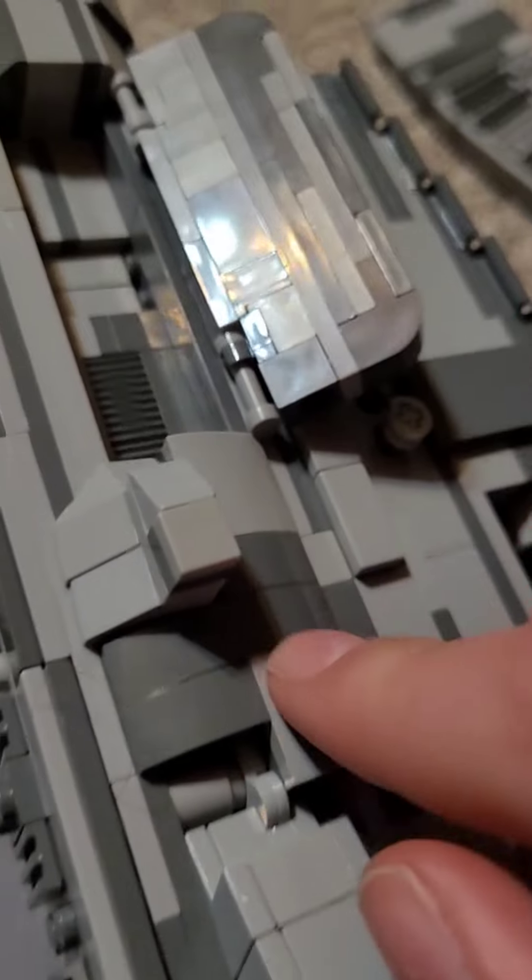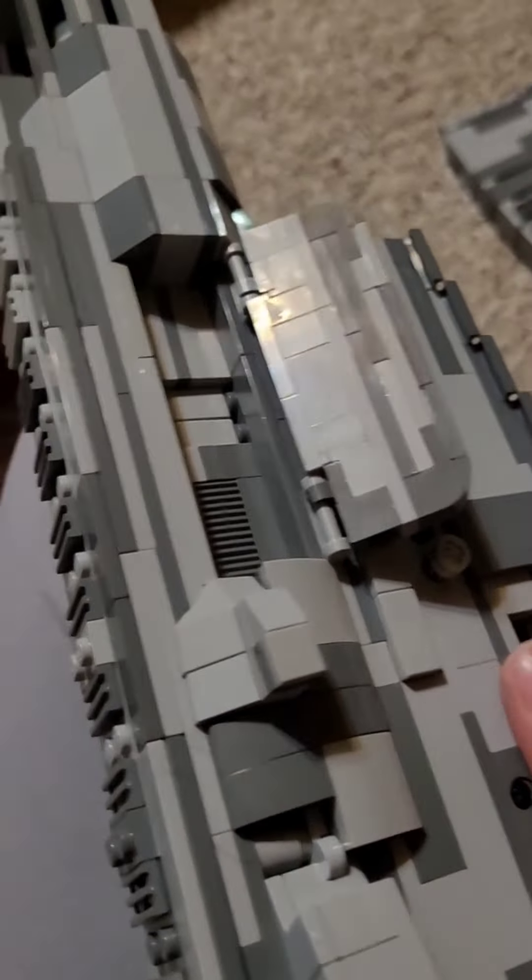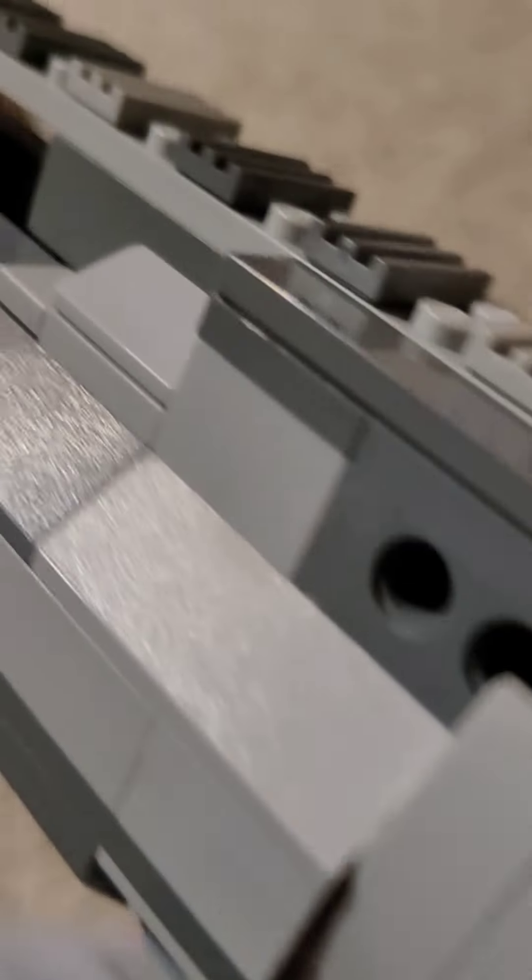I'm putting the muzzle brake back on — I should actually design this muzzle brake custom too. It looks like a muzzle brake, it is a muzzle brake. It's got the little safety firing selector — they don't work, but they are there. It's got the moving little trigger which doesn't do anything, but it's there.